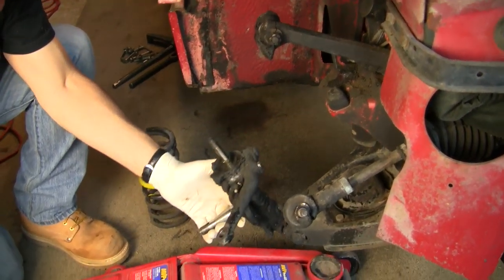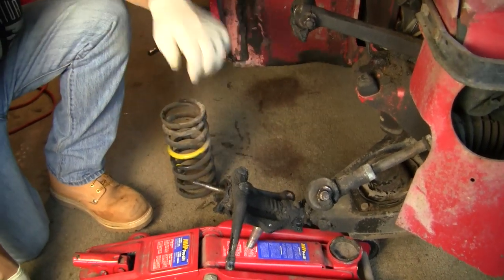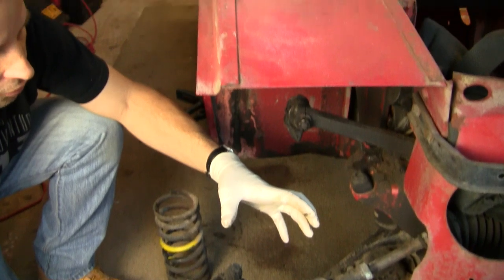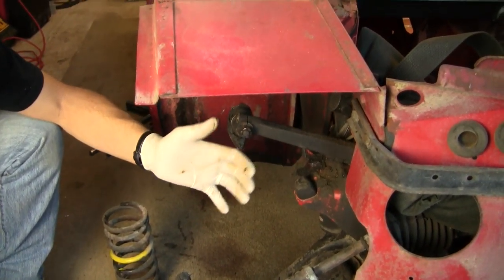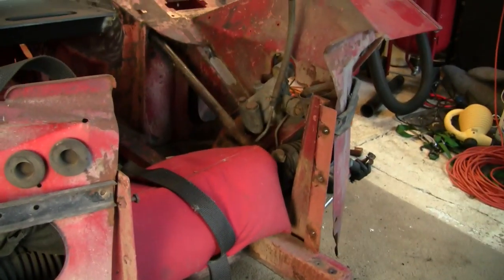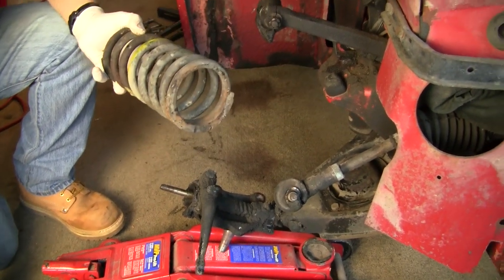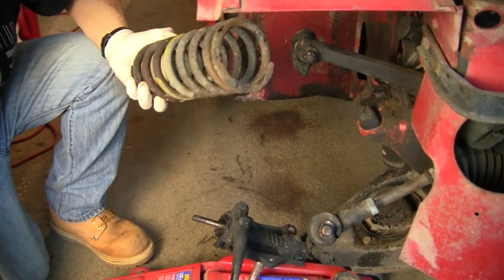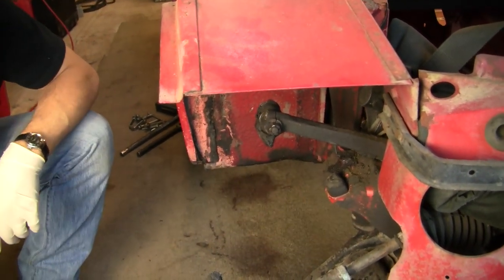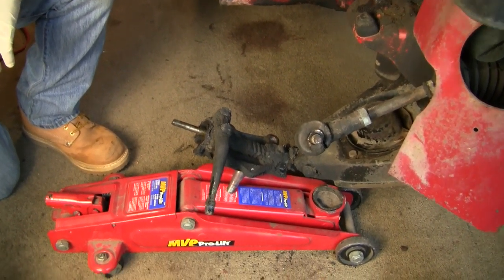The only challenge you might have is if you don't have the engine in the car — you don't have a lot of weight on the front end. I actually had my daughter sit on the steering rack to give it a little extra weight as it came up. As it turns out, this spring was shot anyway so it didn't have much tension. The other side was a bit more tricky, but this side came out no problem. That's one way to save you a little time in disassembly.